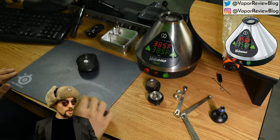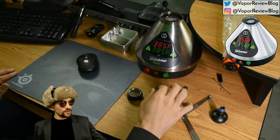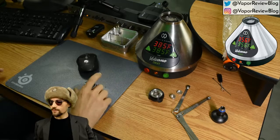To get started I have two different chambers — one that's the regular full size, and there's also a reduced chamber for the Volcano. The reduced chamber can work with the little pods that are for the Mighty, the Crafty, the Storz and Bickel, and other vaporizers.